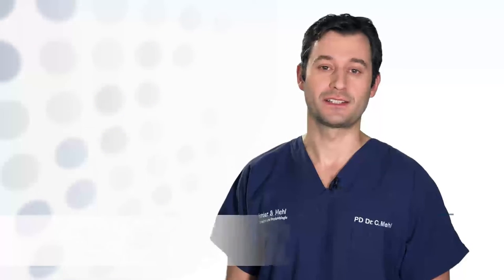Welcome to Harder Mill Dental Clinic. My name is Christian Mill and with this presentation we'd like to show you how Invisalign works.